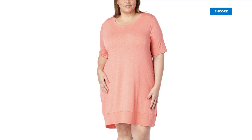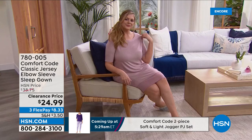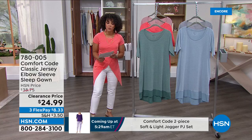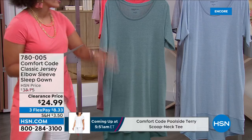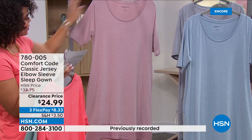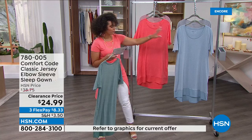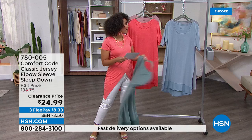This classic jersey elbow-sleeve sleep gown is perfect — look at Sonia, she looks super cute. It's modest on top of being comfortable. A customer pick at clearance under $25, rated 4.5 out of 5 stars. It's a soft jersey stretch knit. Colors: dark jade with color-blocking contrast, porcelain rose, suede rose, slate blue on the front, and light gray. Extra small to 3X, scoop neck pull-on.